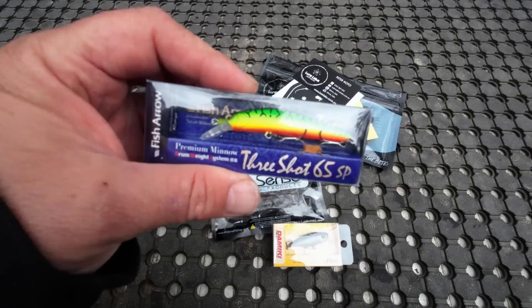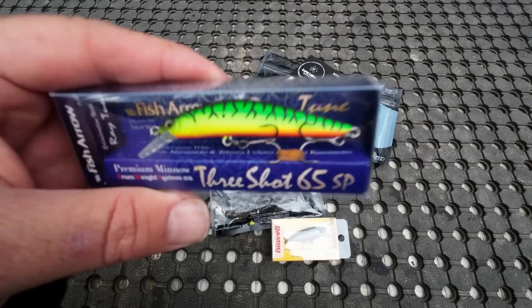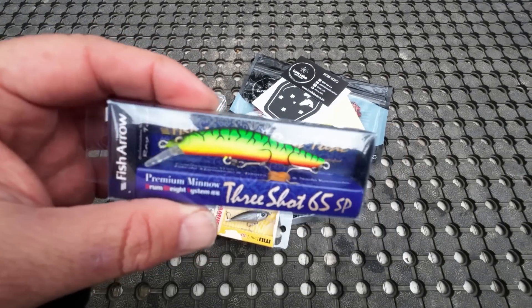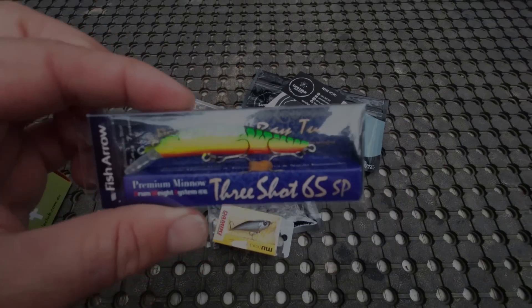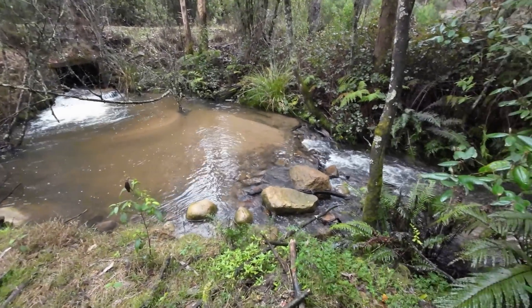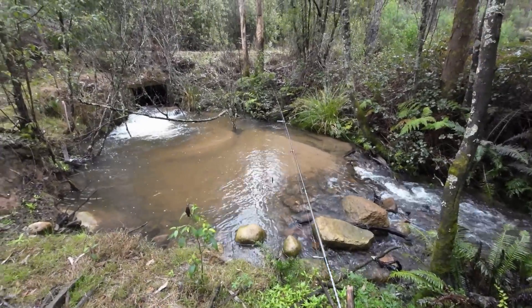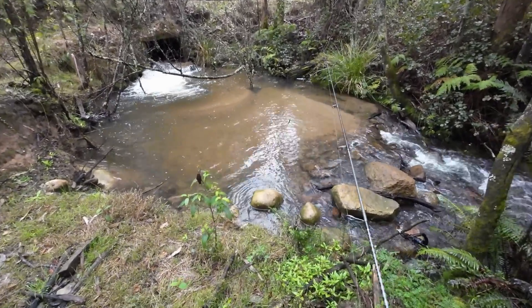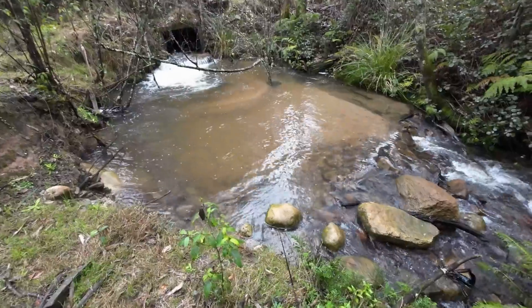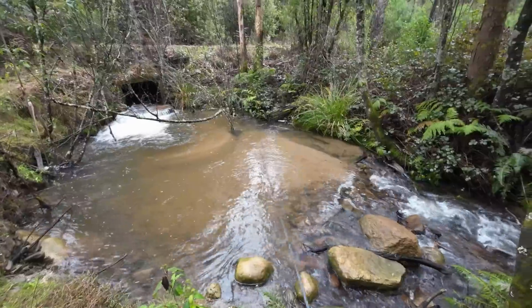Which one will I start with? I might start with the Fish Arrow. The spot I'm fishing has pretty small fish — I'd rather start with something this size, but I just like the look of that colour in the murky water. I'll tie that on. Now a few of you will be familiar with this spot. There's a lot more water coming down now than usual, because we've had a lot of rain. That's actually why I've come here first. I'm right up high in the headwaters.